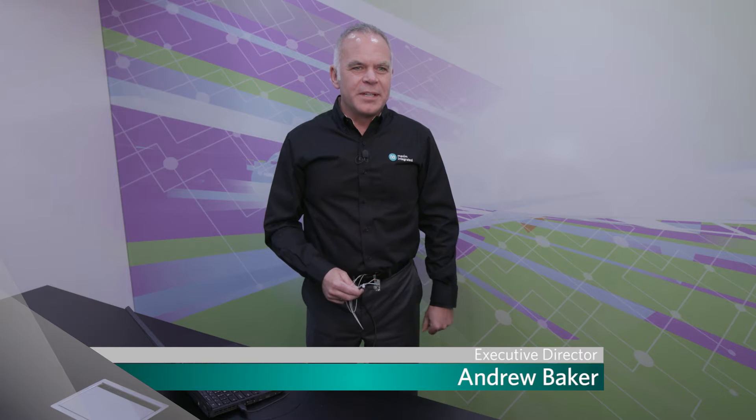I'm Andrew Baker from the Industrial and Healthcare Business Unit. We're here at Electronica in Munich to announce the H sensor platform.